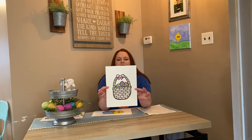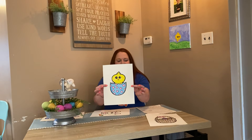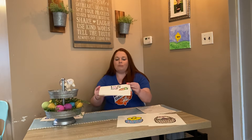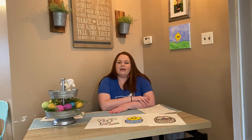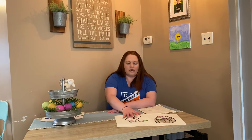Feel free to choose more than one if you'd like, but all you have to do is one. There are several choices. There is a spring basket or an Easter basket if you celebrate Easter. There is a chick hatching from an Easter egg — pretty cute. Then there is a cute bunny, a more realistic bunny for those wanting more of a challenge — it's a little bit more detailed — and then a cartoon sheep, which is pretty cute as well.